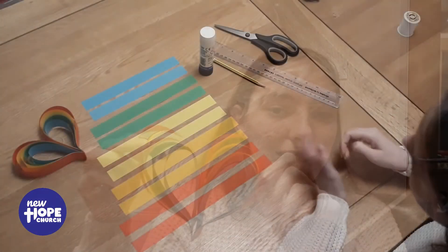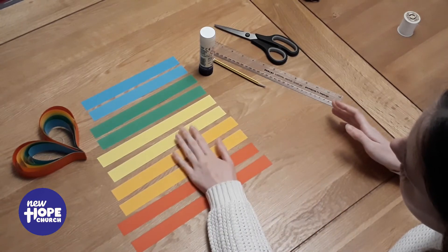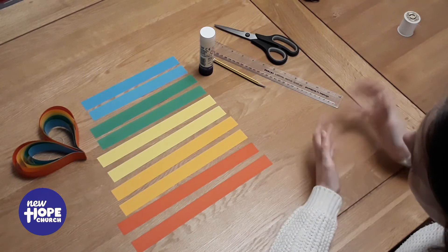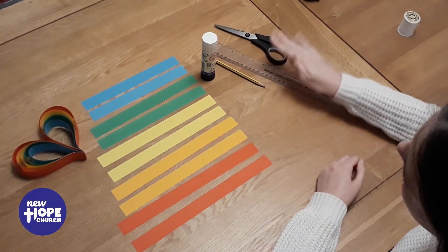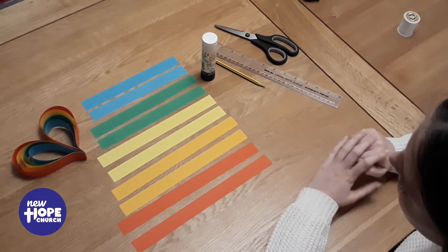So today we're going to make rainbow hearts. To make our paper hearts, you will need coloured paper. You may have some left over from the craft packs we sent out, or any coloured paper you have, or you can colour in some of your own. You will need a glue stick, a pencil, ruler, and scissors to mark out and measure your paper.